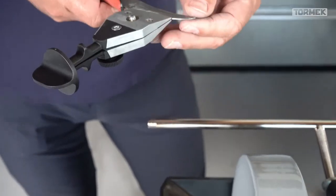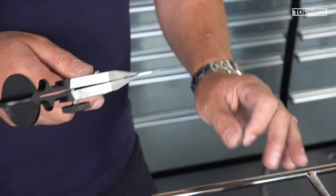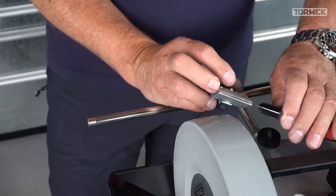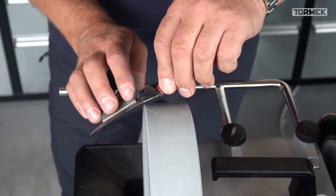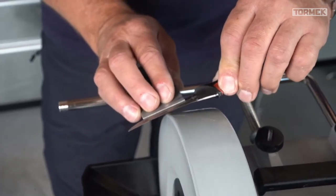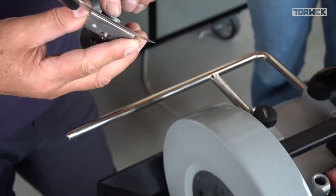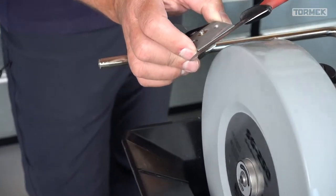These knives to be honest - you don't need to use the 220 grit stone because normally these knives are not heavily damaged. You can just go on the Japanese stone, which we'll do later. Here it is much easier to go on the outside - and to be perfectly transparent: recurve blades are a bit more complicated and take a bit more practice than normal knives.